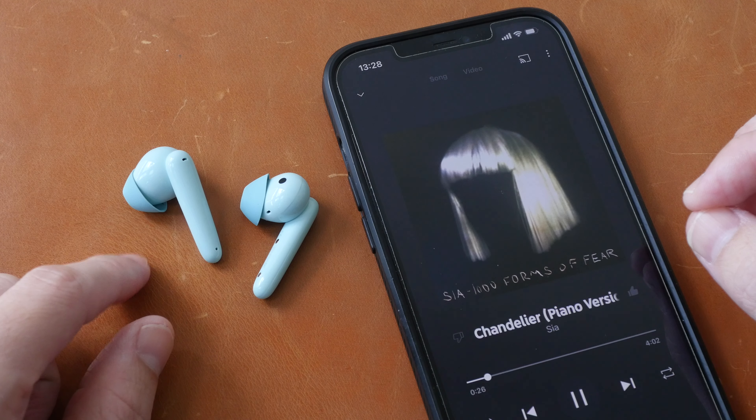For audio quality I would say it's probably 3.5 out of 5 stars. Nowadays when I review wireless earphones I rarely give more than 4 out of 5 stars for audio quality, so 3.5 out of 5 for the Huawei FreeBuds SE is actually pretty good considering the price point. The fitting could be better but I don't have major issues with fitting or comfort.